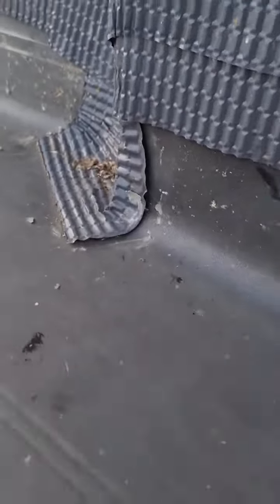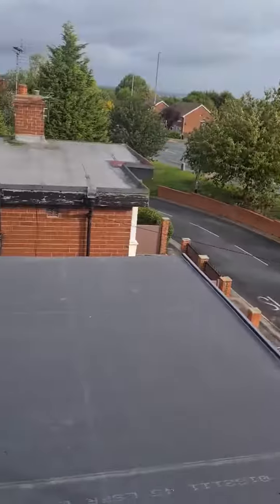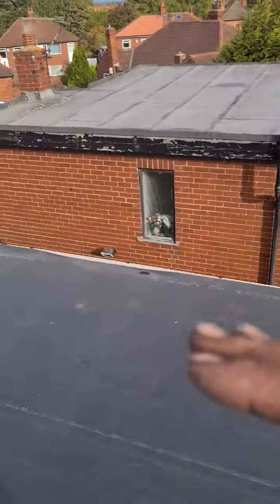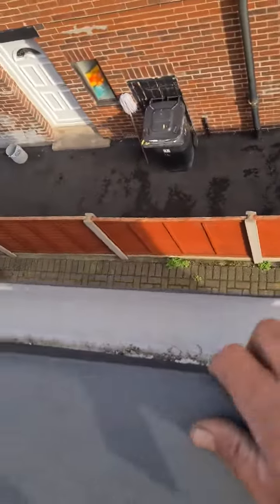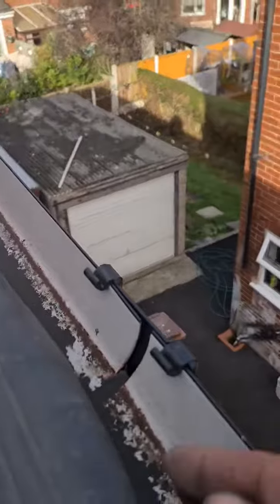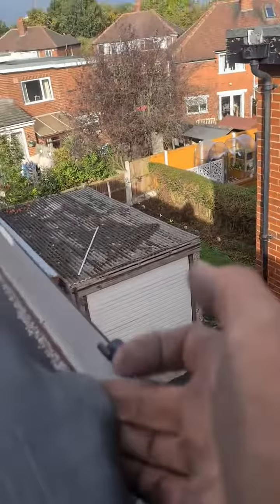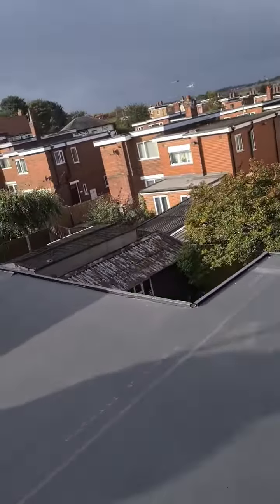That one will be exactly the same — inside. The drip edge over here should be a preformed piece of plastic. As you can see here, it's just nailed on. That's just nailed on. Absolutely not good at all.